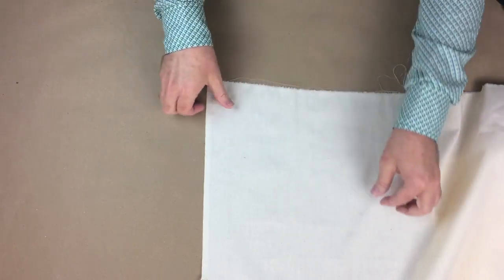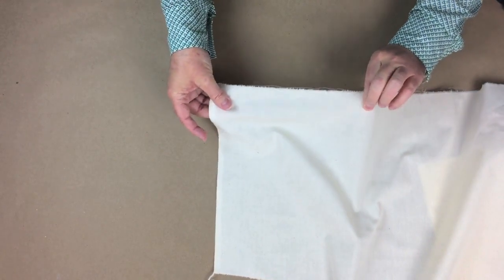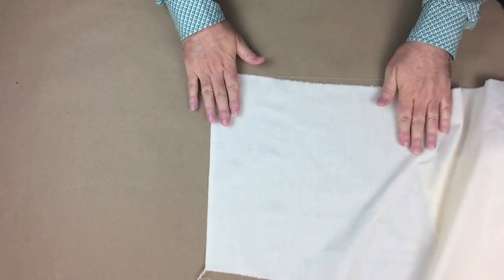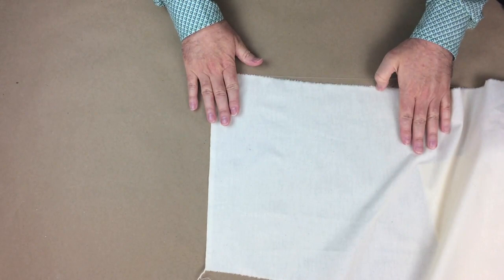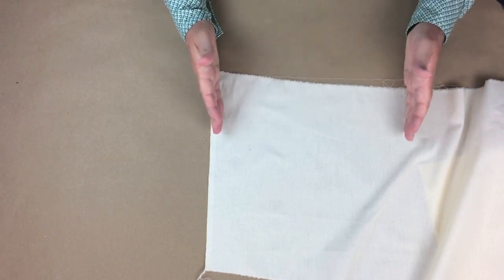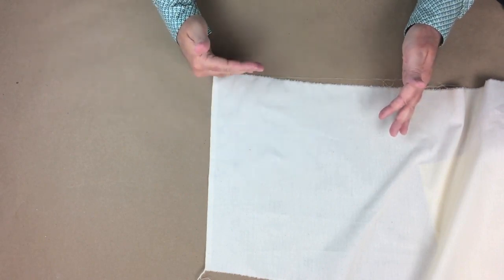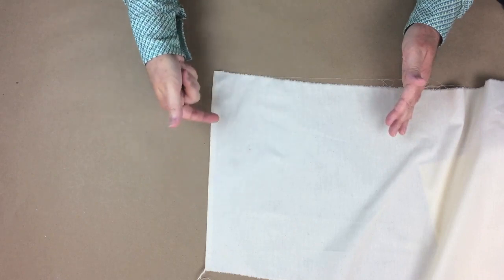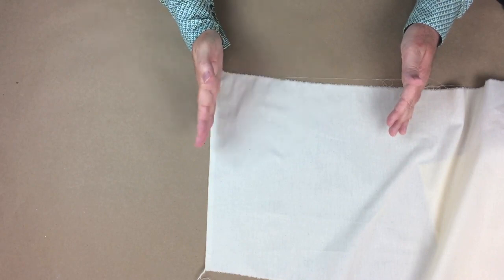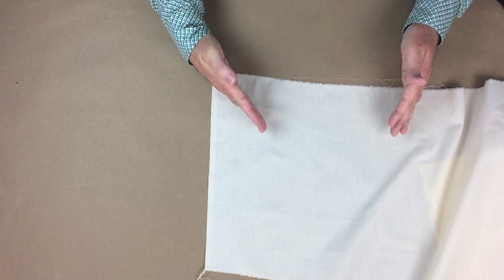The bias is actually the most stretchy part of the fabric — you can see that I can stretch quite a bit here. The cross grain will stretch a little bit, and the straight grain will usually not stretch any. A lot of designer gowns are made cut on the bias; they have to hang for a certain amount of time to get all of the stretch out, and then they are hemmed. My cross grain runs perpendicular to the straight grain, my selvedge runs parallel to the straight grain, and the bias is any angle between the perpendicular area of the selvedge and the cross grain. The true bias runs at a 45-degree angle.